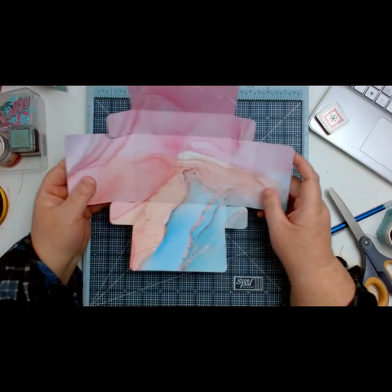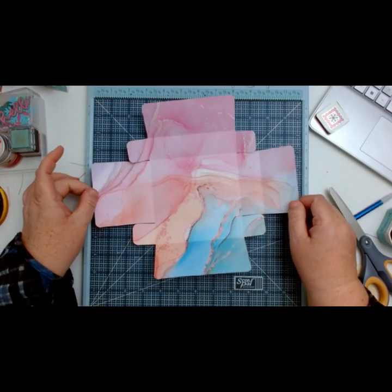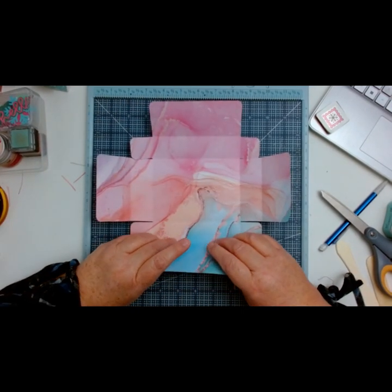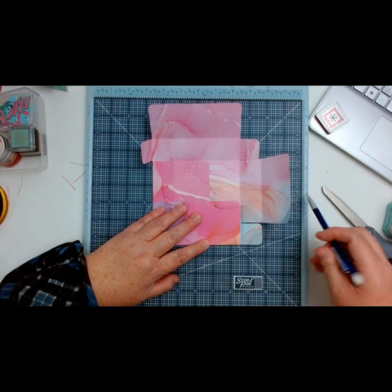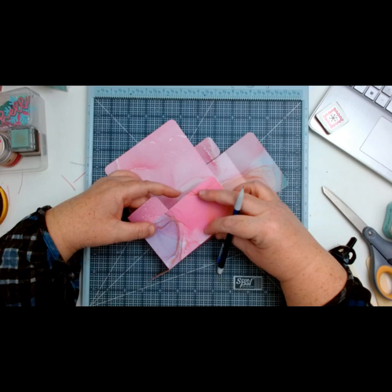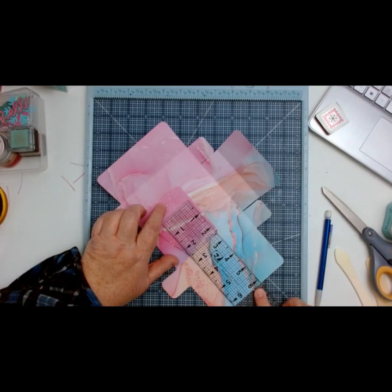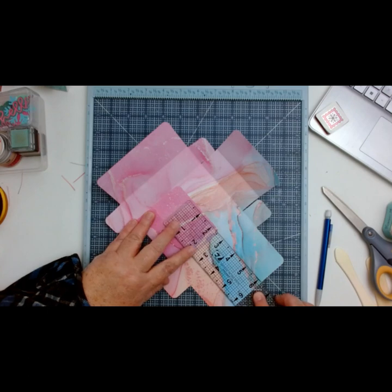Now that I have everything folded, you want to make sure that you have the shorter top up here. These two are a different size — this is actually your top and bottom of your box. At the bottom of the box, I want you to go ahead and fold this over, and then make a little tick mark. Actually, let's use the ruler and go up two and a half inches, right to the edge, and make a little mark. Then do the same on this side.